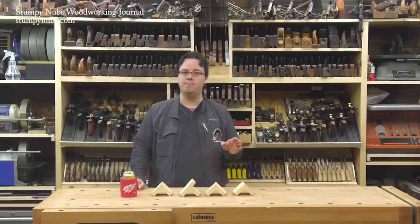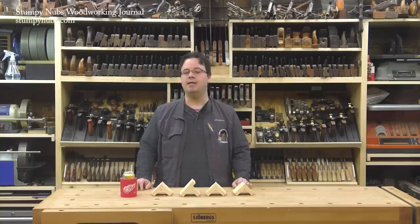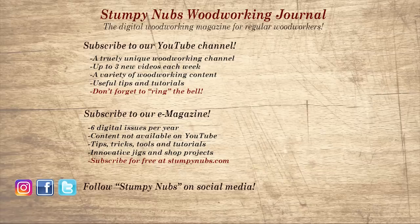Good, well-fitting joinery can make or break your work, so take your time to get your tools dialed in — it'll pay off in stronger and better-looking projects. If you're new here, please subscribe and remember to ring the bell. Give us a thumbs up or better yet, leave us a comment — I always read them. And be sure to check out the latest issue of Stumpy Nubs Woodworking Journal; it's always packed with tips, tricks, and tutorials designed to make you a better woodworker.